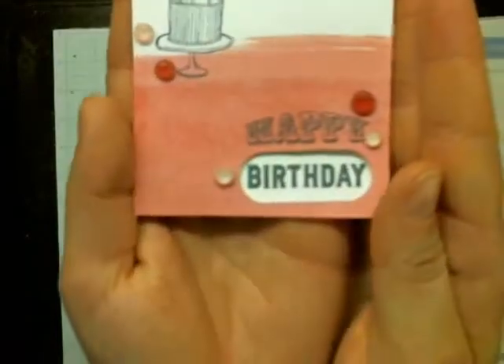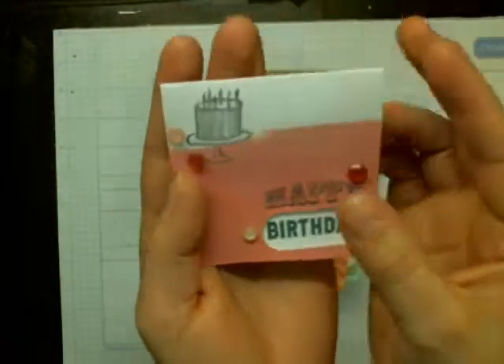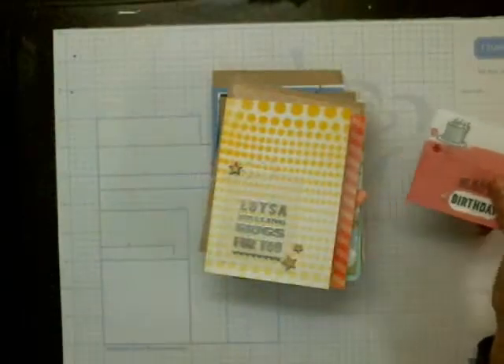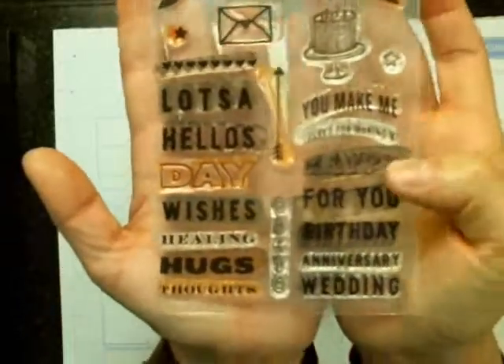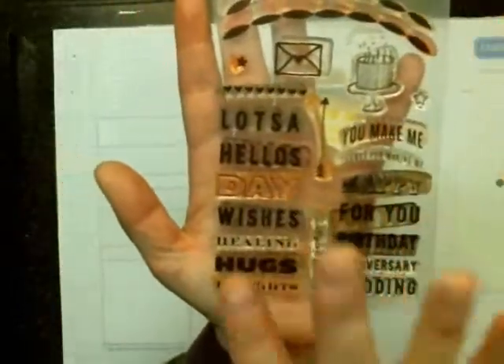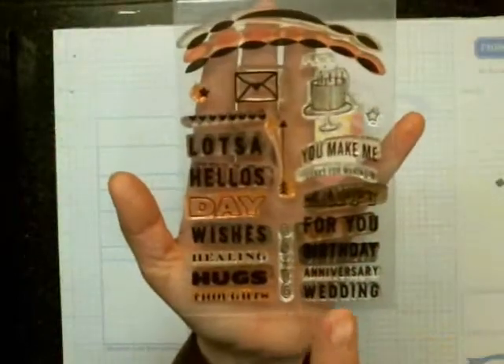So there's this card here — this didn't really use any supplies. I'll show you the stamp set first. This is the stamp set that you got with the class. To me, this was worth it just in itself. I really like this stamp set for cards.